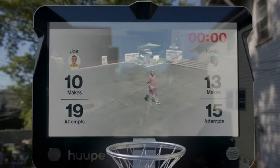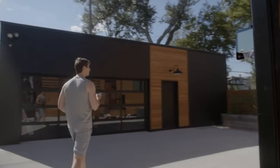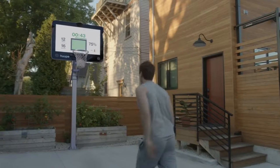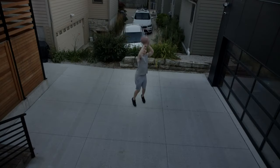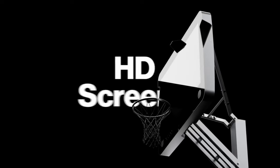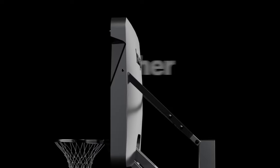Hoop is a high-tech device that has a high-definition screen for a backboard and uses artificial intelligence to analyze your performance and give you feedback. It can measure your shooting percentage, location, angle, speed, release time, and more. It can also show you live stats, tips, and drills on the screen.